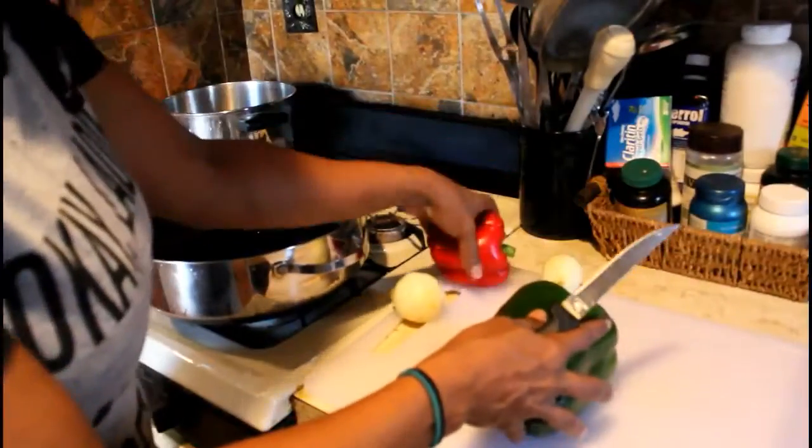Welcome YouTube, this is Velvet Locks with another cooking edition. Today in the kitchen I'm going to be making my signature curry shrimp and crab meat dish. It's a wonderful, delicious, spicy dish that you can make with curry. Let's start the cooking!